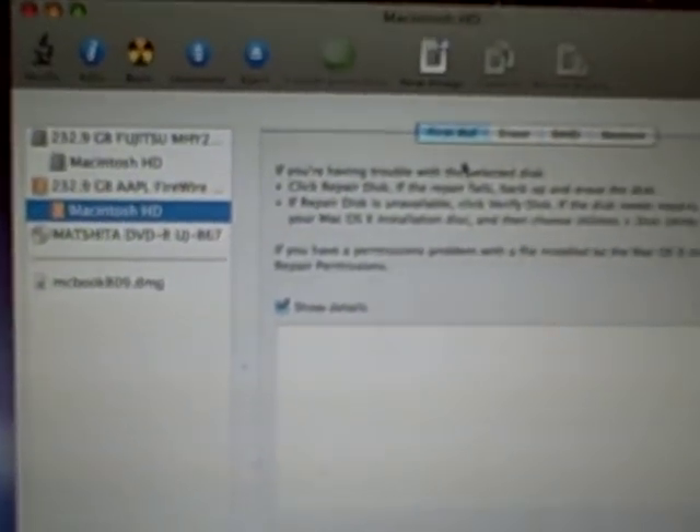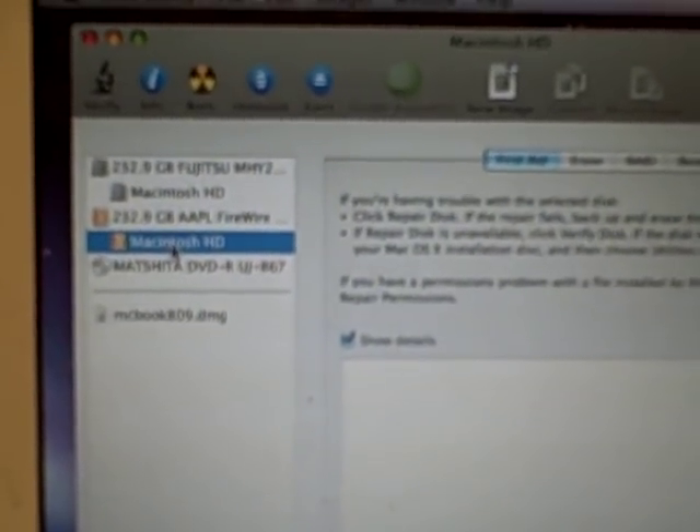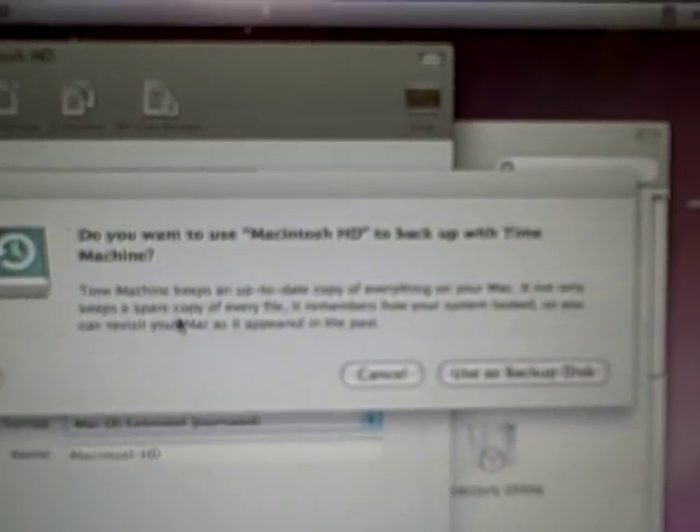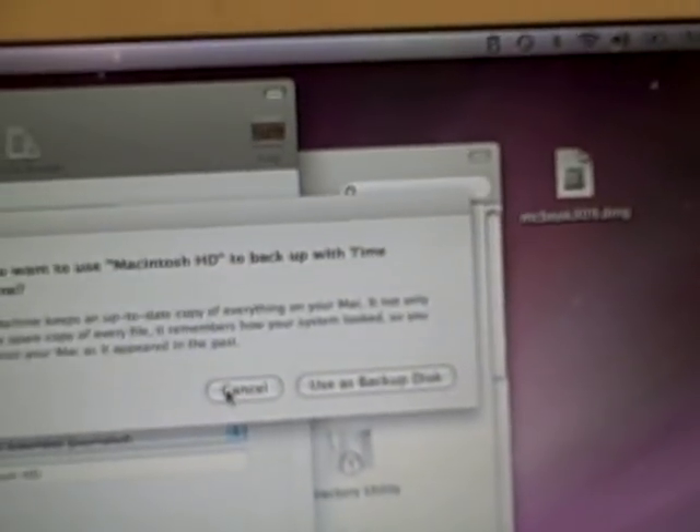We're going to select that orange drive and erase it. Be sure to select the correct hard drive — the one in orange — then click the Erase button. It asks if you're sure; we confirm yes. It only takes a few seconds to erase the drive. Once erased, it asks if we want to use it as a backup disk, and we cancel that.